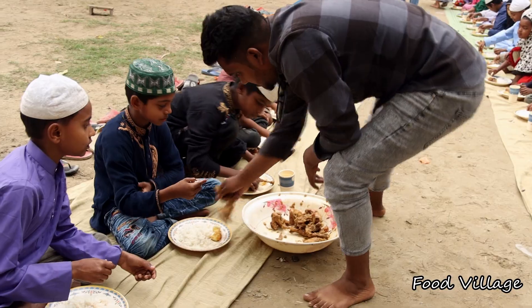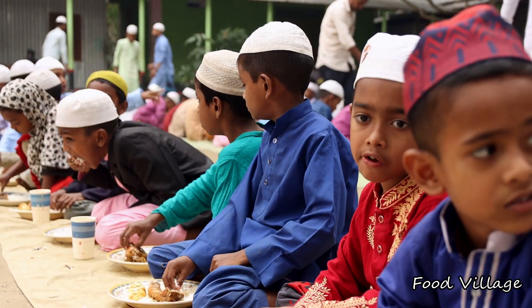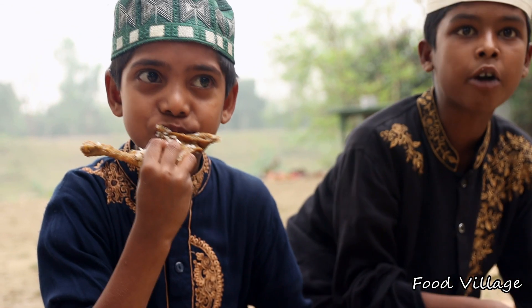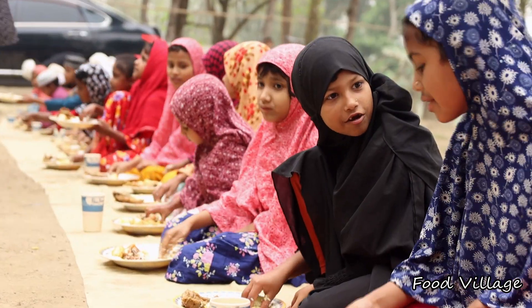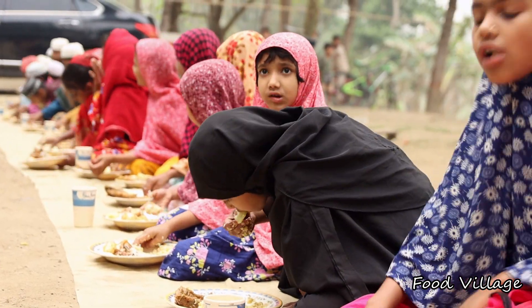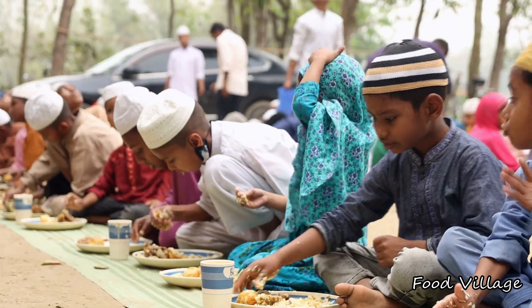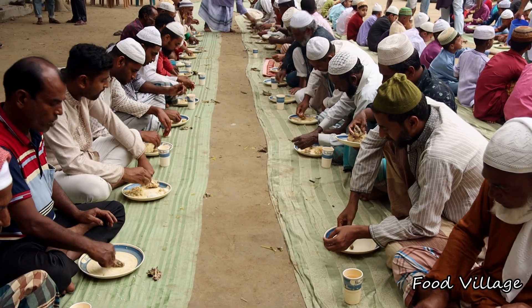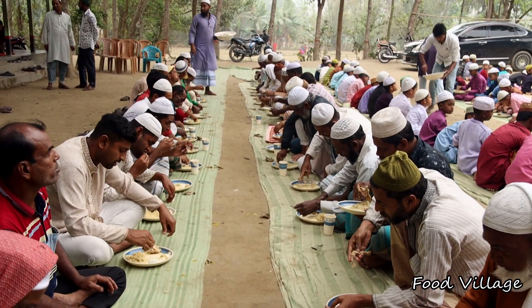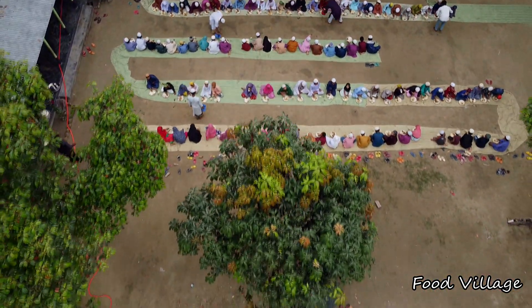I thought they were specials. I thought it was a fish. They've had fishers. I don't know. It was good. We want to eat. After the harvest, thank you very much.